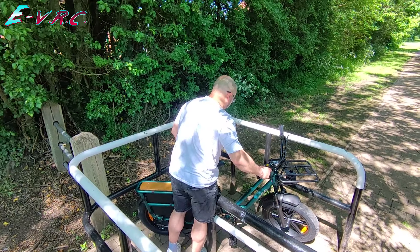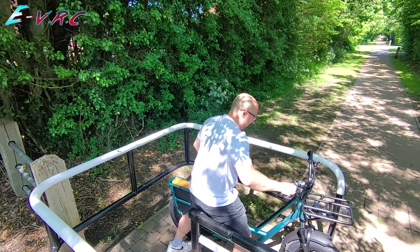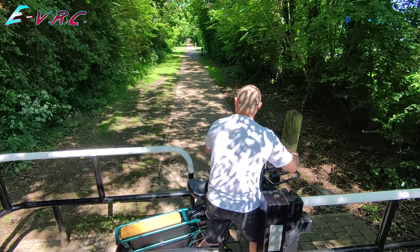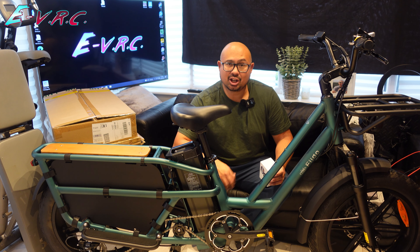If you are here and you've never seen this bike before, it is worth checking out the review. Maybe watch this first, see if these accessories make you think, oh, that's a bit interesting. And if you like it, go and check out the full review we did a couple of months ago.